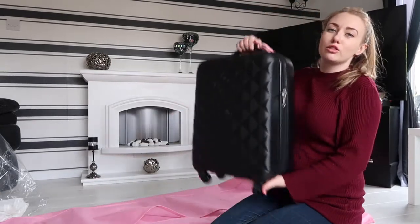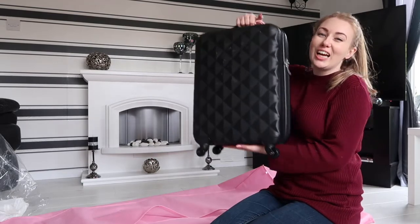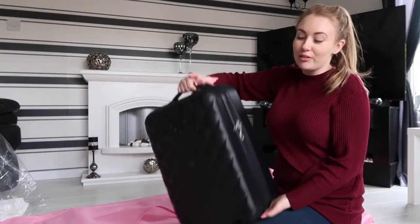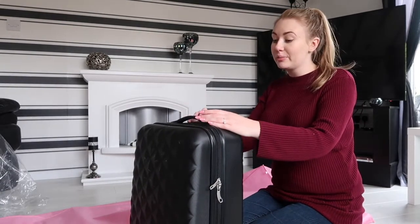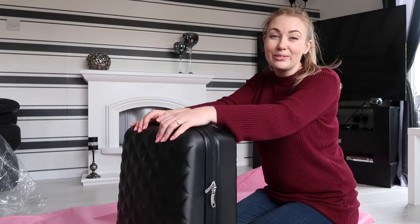So that is how we squash a ball gown dress down to the size of hand luggage. Now everybody else is going to have to take the rest of my stuff because obviously now I've got no room for anything else, but never mind — that is how we do it.